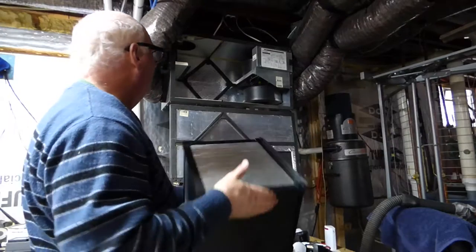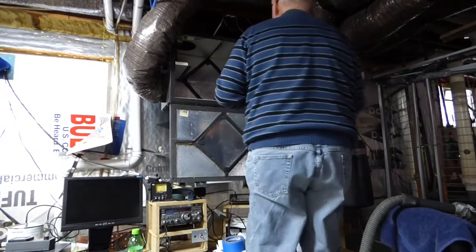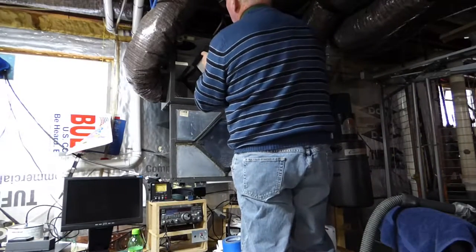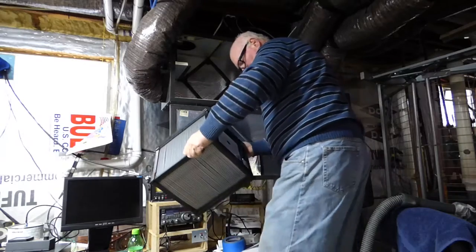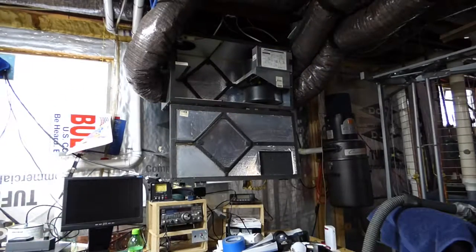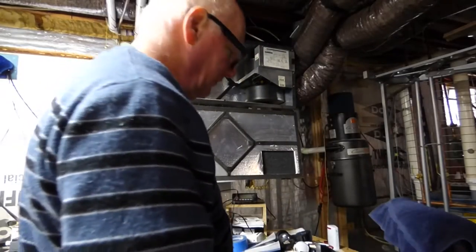I just cleaned this off and vacuumed that out. Actually, I'm going to vacuum a little more — I missed a little. Okay, I'm done vacuuming.